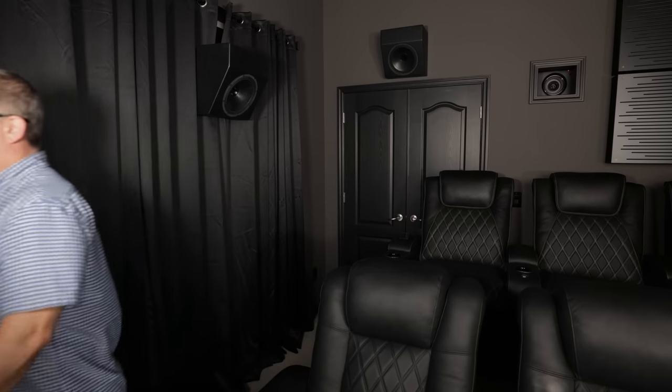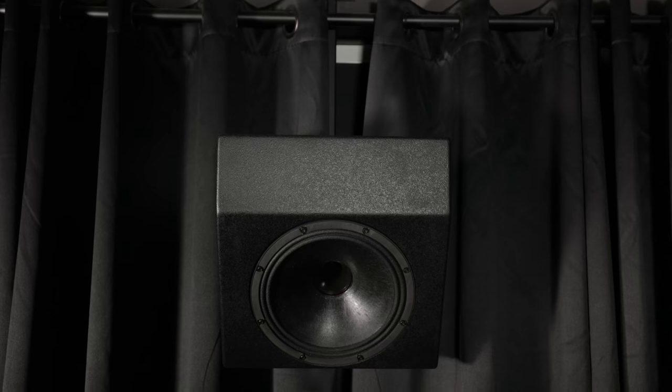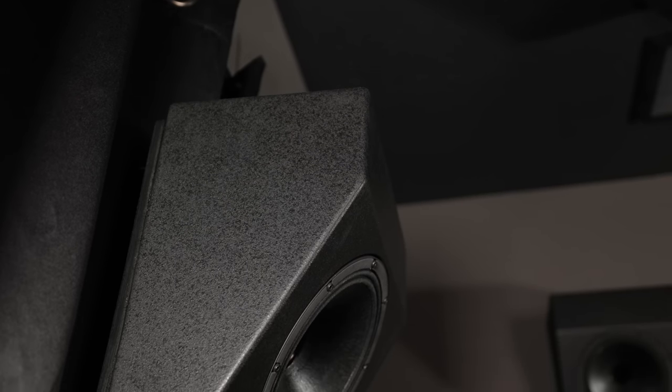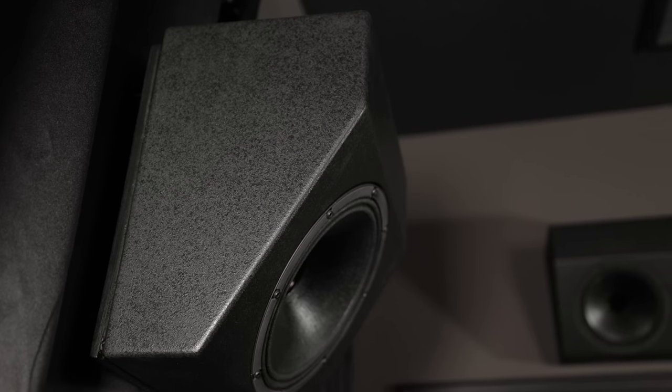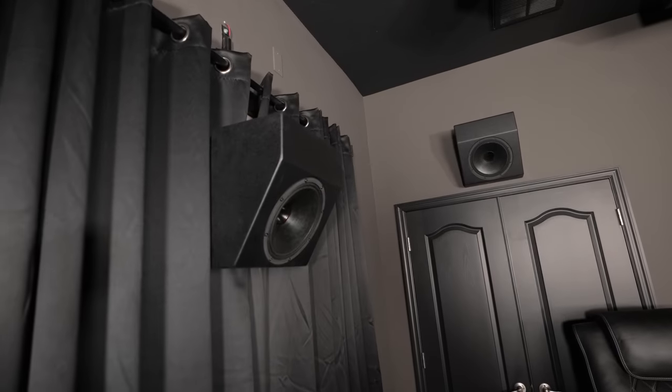When you first walk into my room, my right side surround is in front of a double sliding glass window with a curtain in front of it. A friend made a custom mount so I can hang a speaker there, but it's right in the main aisle. I'm 5'11" and I bump it every once in a while — some taller guys bump their heads even more. The slant design has the top extending out farther while the bottom gets narrower, giving more walkway clearance.